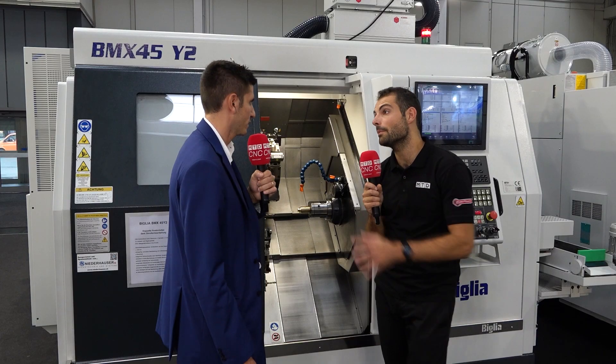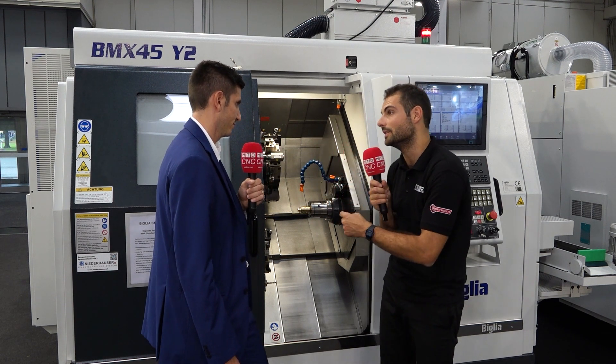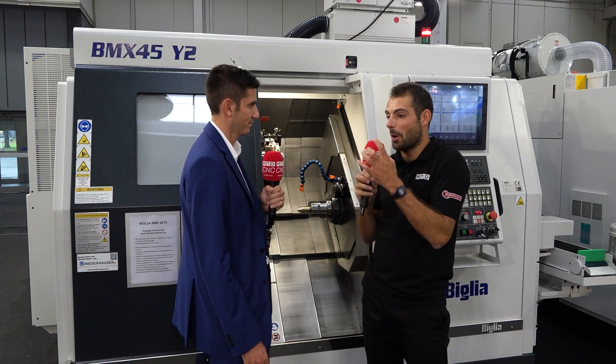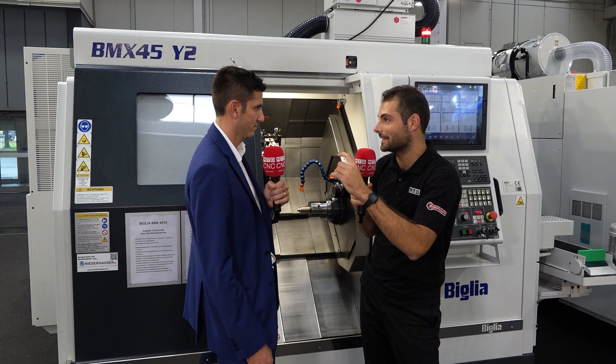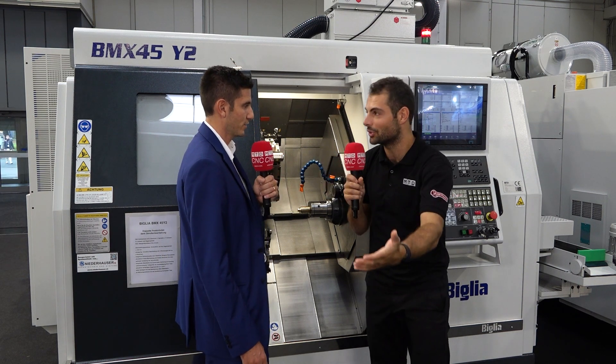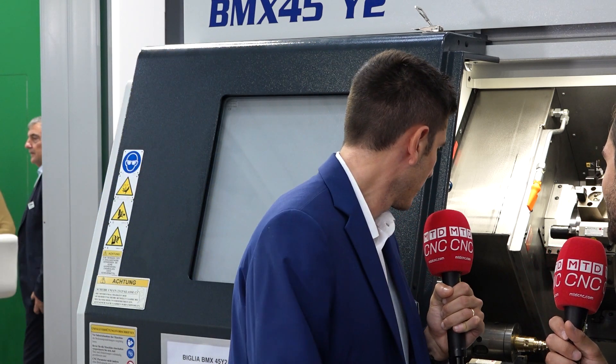You can see by the complexity of the component what the machine is capable of. I've seen a lot of these applications in the UK where the component being machined doesn't look like a turned component — it looks just like a component that's been milled on a milling machine. Because of the sheer rigidity of the Belia, we have 12 positions with live tools, and the machine can demonstrate quite good milling as well.